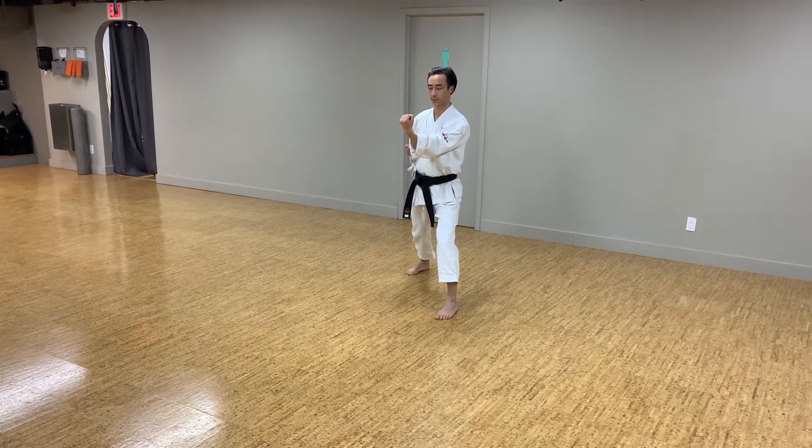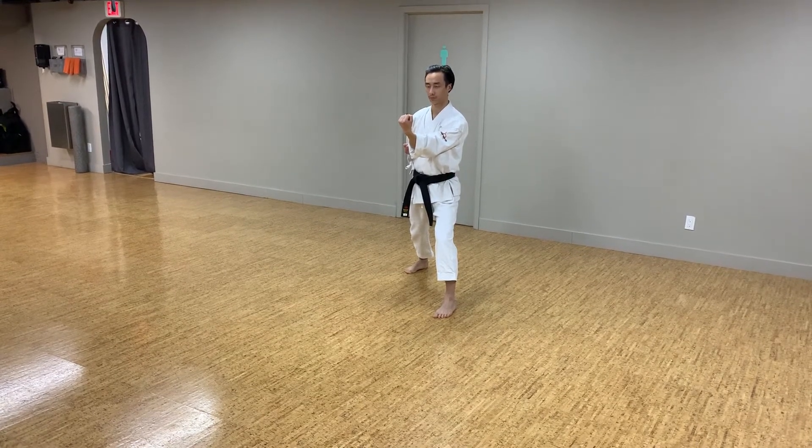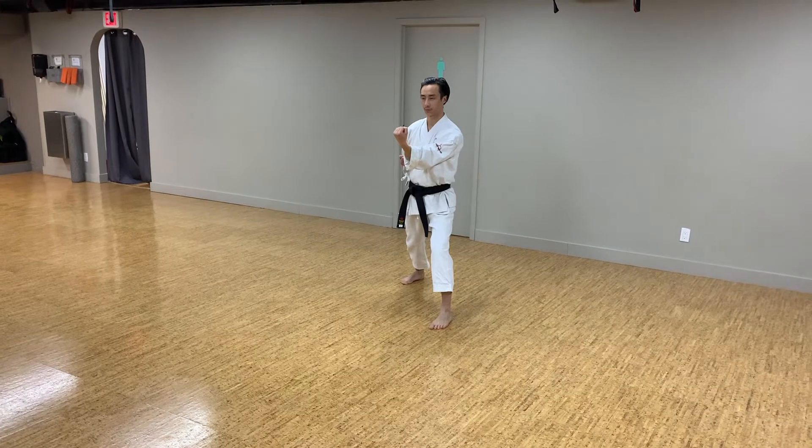So half step, front thrust kick, roundhouse kick, reverse punch. Here we go. HIT!